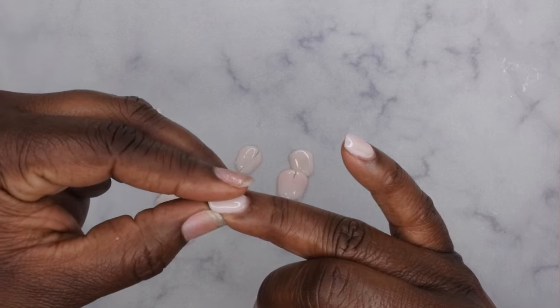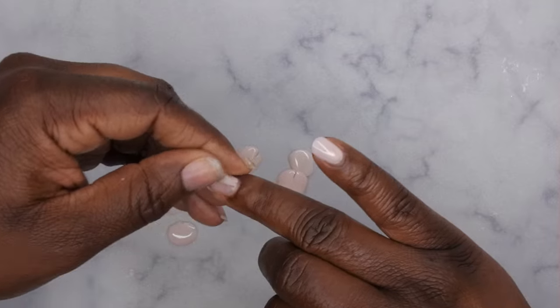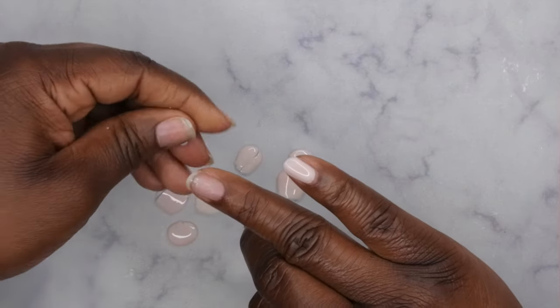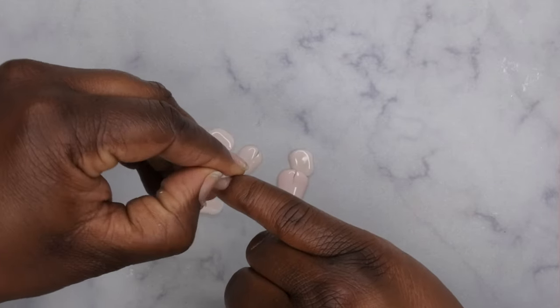I did rough up the surface of my nails, and I think that's what allowed it to have pretty good adhesion. Normally after three days these would have popped off, but because I roughed up the surface before applying the peel-off base, it lasted a few more days.